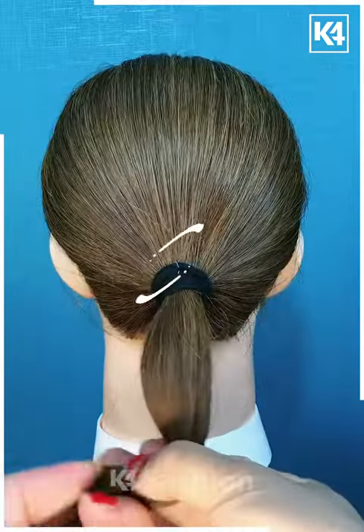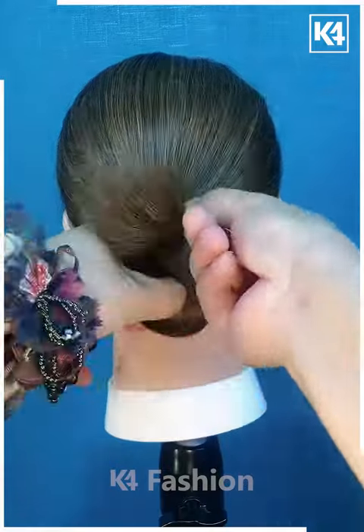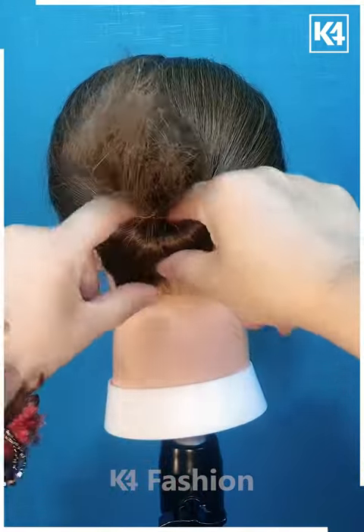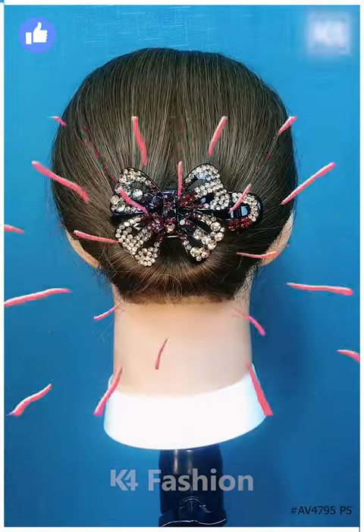Tie it in the form of a lower ponytail, insert it through the cap, roll it downwards, and secure it. The next hairstyle follows a similar process — just the difference is putting your hair through the cap and then combing it properly and fastening it securely. Thank you for watching.